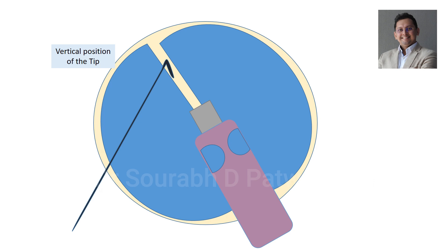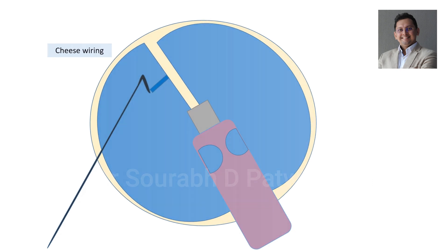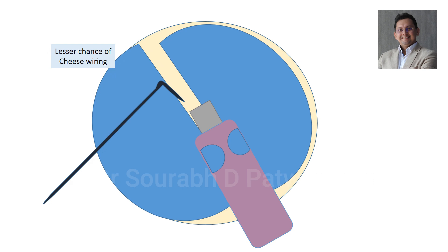Usually we use a vertical position of the tip when we are doing trench and divide. But in case of soft cataract, this leads to cheese wiring because the nucleus is very soft. Instead of that, if we use the horizontal position of the tip, then it puts pressure on a wider area and there is a lesser chance of cheese wiring.